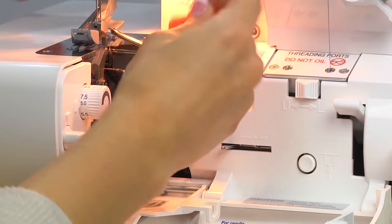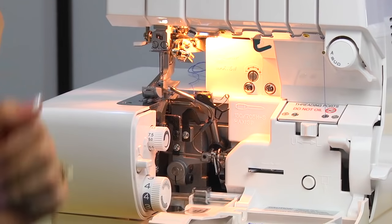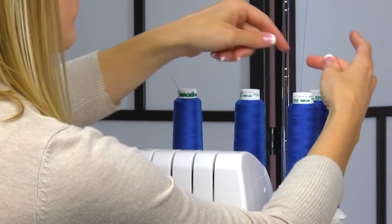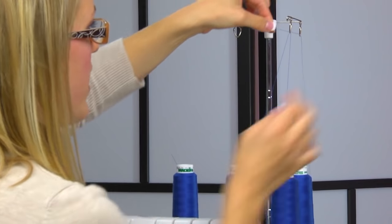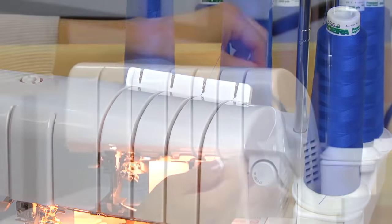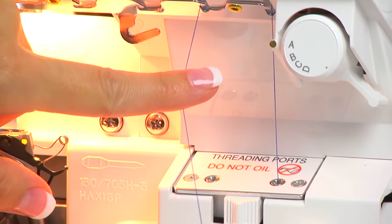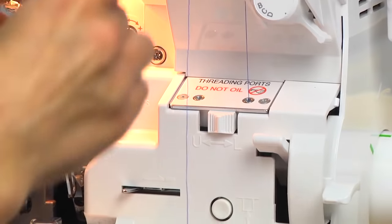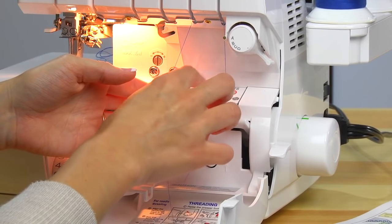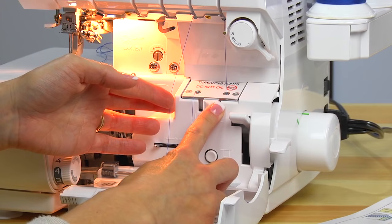Take that thread and pass it through to the back. Now let's do your upper looper. Come up through the thread guide, snap it in the thread guide back here, catch the hook here, and again pull a good amount of thread out. Place about an inch into the port, and this is important — you'll want to switch this over to the upper looper.